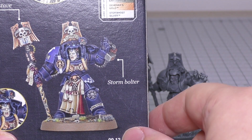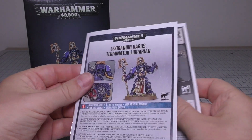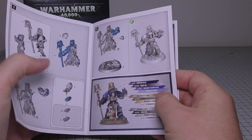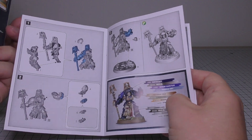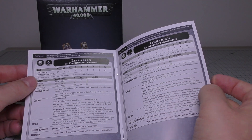I'll do some size comparisons with a couple of Terminators in a moment. You get the box and you get this little booklet, which is the instruction guide. You don't get Tariana in there though. You get the instruction guide here — actually a better, more in-depth paint guide. And then you get just the datasheet for a normal Librarian in Terminator armour.